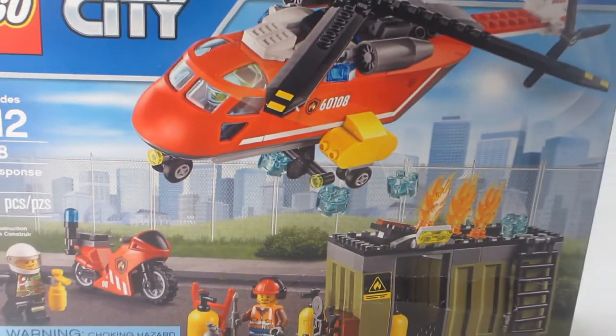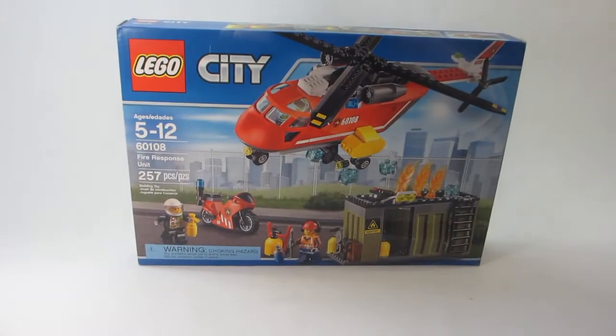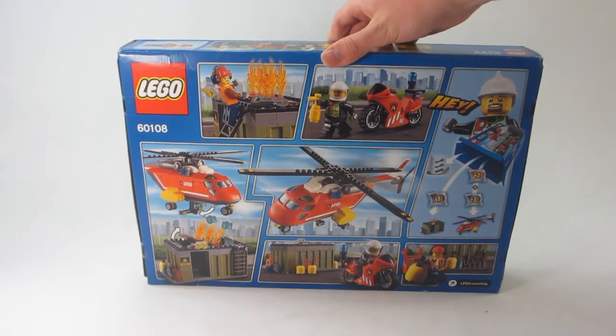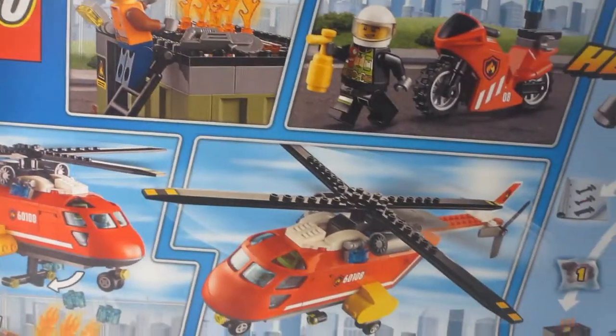Hey guys, OnTheBricks here with the 2016 LEGO City Set Review. This is Fire Response Unit, set number 60108, with recommended ages of 5-12 and 257 pieces. This set retails for $39.99 in the United States.